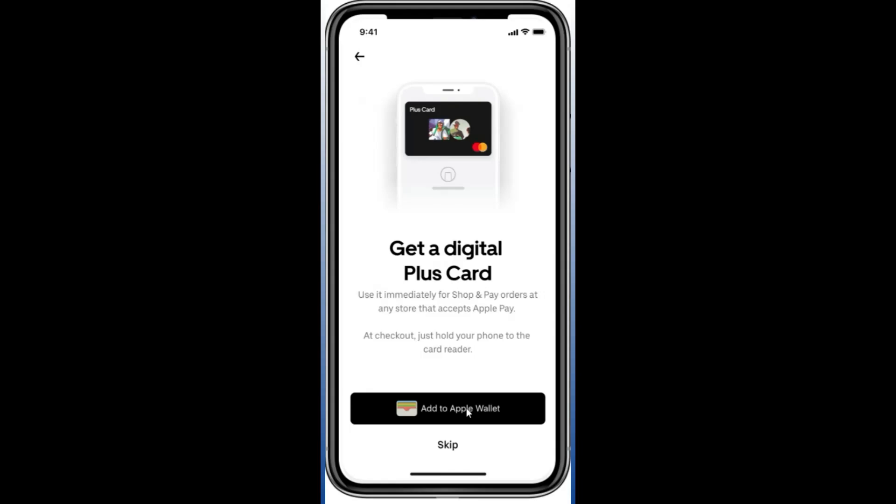You can use it like any other card. Select the Uber Plus Card and use either your Touch ID or Face ID to confirm the payment. From there you can shop and pay with the card at any store that accepts Apple Pay.